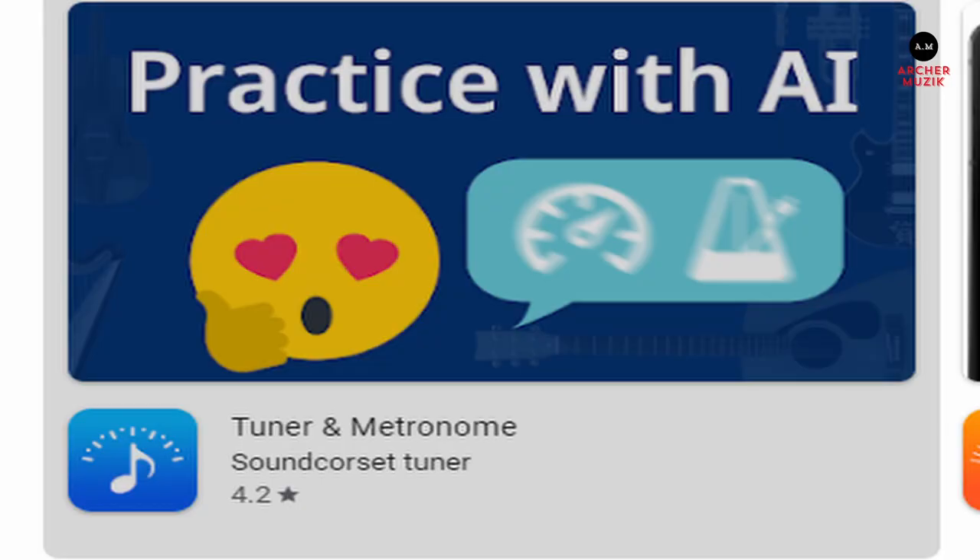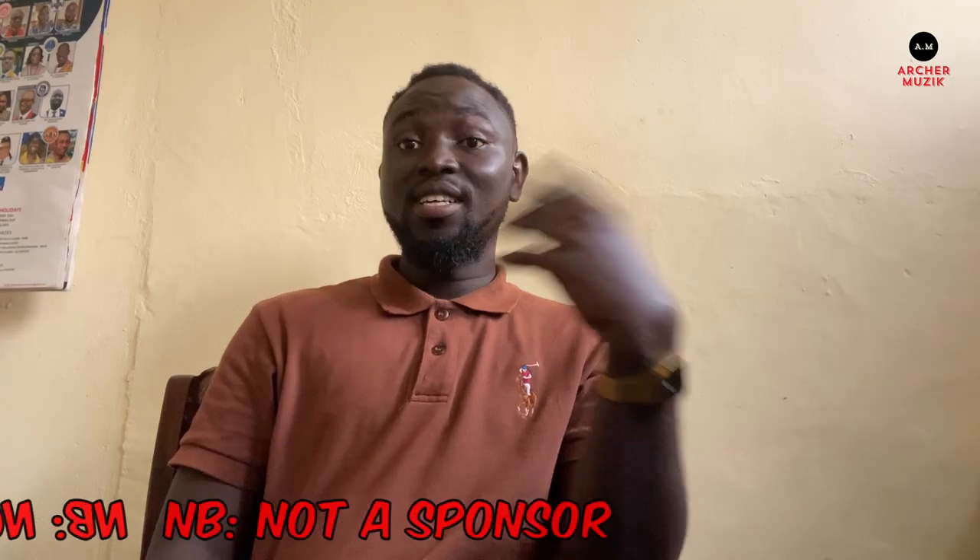I recommend every instrumentalist to have an app like this. The app I'm using is called Sound Corset. You can download it in the Play Store — it's free.